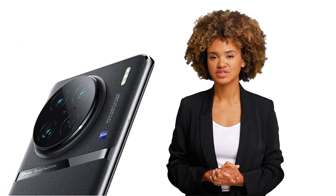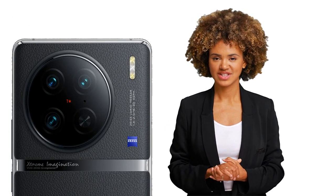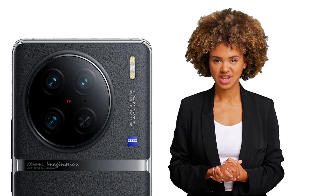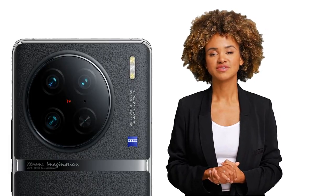One of the standout features of the Vivo V90 Pro is its camera system. It boasts a quad-camera setup, starting with a 50-megapixel primary sensor, a 64MP periscope telephoto lens with 3.5x optical zoom, a 50MP telephoto lens, and a 48MP ultra-wide lens. The camera captures stunning photos with great detail and color accuracy.